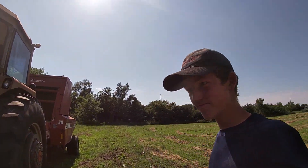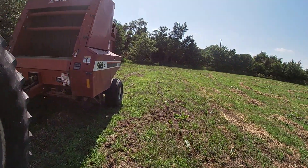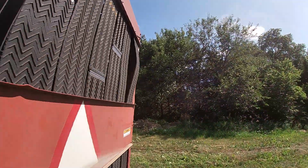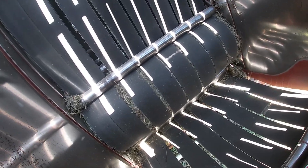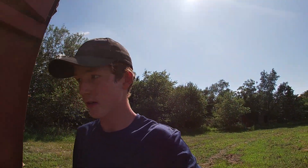Well, the tractor ran out of fuel. So we're gonna go get more fuel. We should have checked the fuel before we started. If you can see in here — I never showed you this last time — there's a bale forming in there, the whole round thing. It hasn't been long since we've started so that's why it's not that much of a bale.